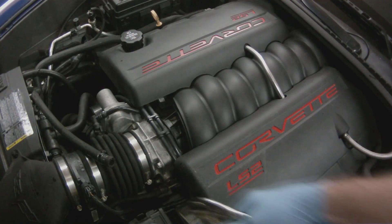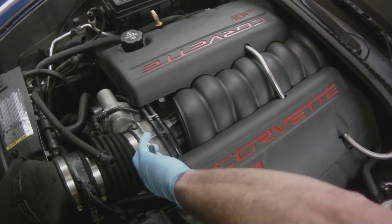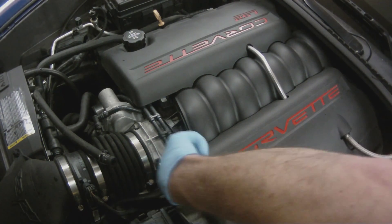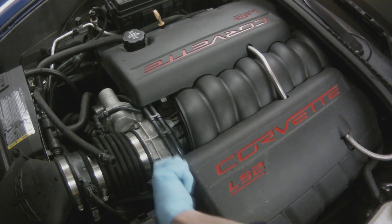I searched but I couldn't find a replacement for that T because it is half inch on each side with three-eighths in the middle. That's what made it hard. I could find half-inch three-way fittings all day long but I couldn't find one with a three-eighths.